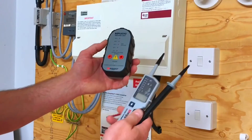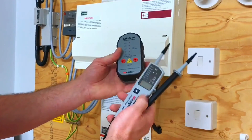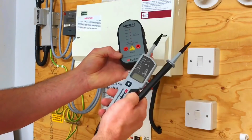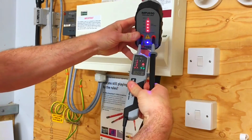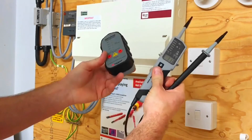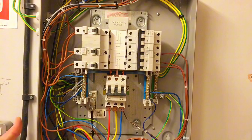Before confirming the safe isolation procedure is complete, we must prove our instrument hasn't failed in the process. We need to prove this before suggesting to our instructor that we're ready to start work. Probe back into the proving unit — and there we go, we've proved our voltage indicator is working correctly. At this stage we can go back to the panel. That completes the 10 stages of testing the three-phase isolation of — in this case — a distribution board.